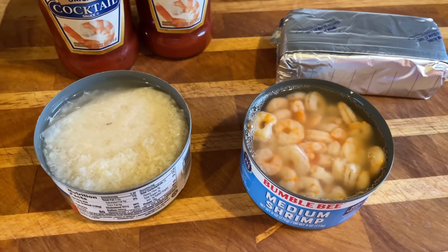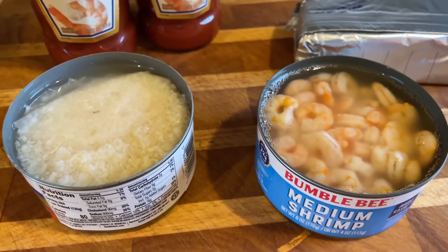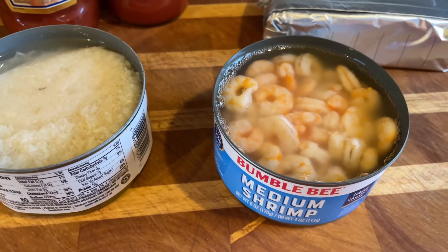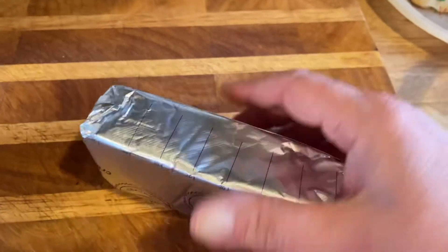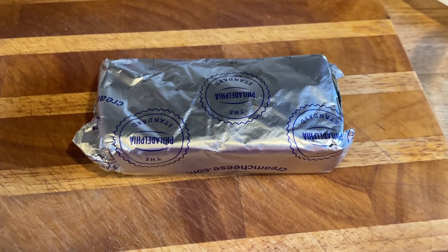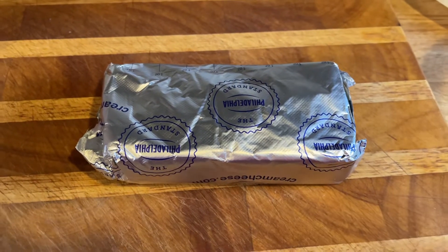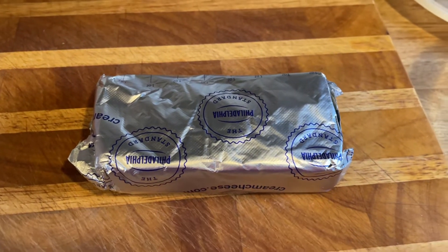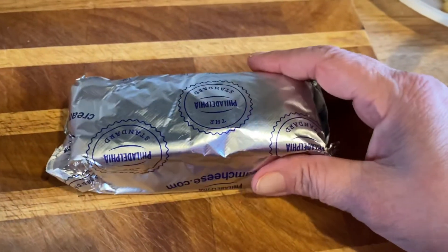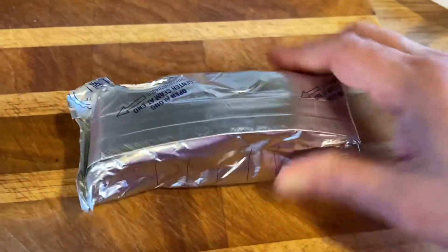I just wanted to show you what it looks like — you've got to drain off all the liquid. Here are the little shrimps and some crab, and the Philadelphia cream cheese. I just learned that in Italy they don't even call it Philadelphia cream cheese, they just call it 'Philadelphia' — I thought that was cute. What I do is leave it out on the counter for quite a few hours so it's nice and soft and workable.